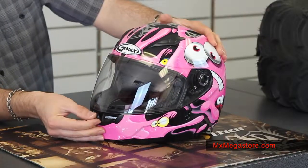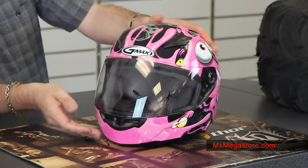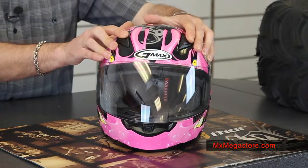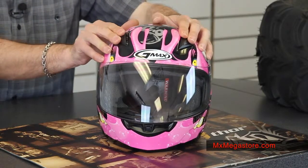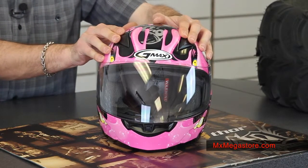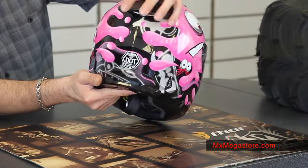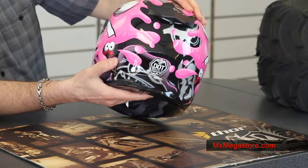It does have some nice ventilation in the helmet. There's a nice piece right here at the mouth guard area. We have two intake ports at the top of the helmet as well, with a two-position opening, which is very nice. Air exhaust ports are located in the rear spoiler area and at the back of the lower neck area.